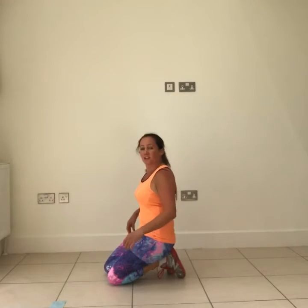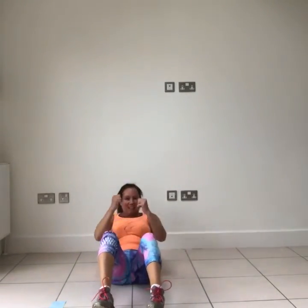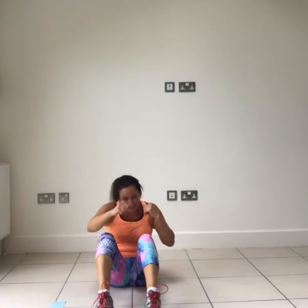Sitting on the floor — we're going to do a basic sit-up. Hands by your temples, you're going to sit up, jab, cross. Keeping those hands by your temples. Keep smiling, keep breathing, doing the best you can do.